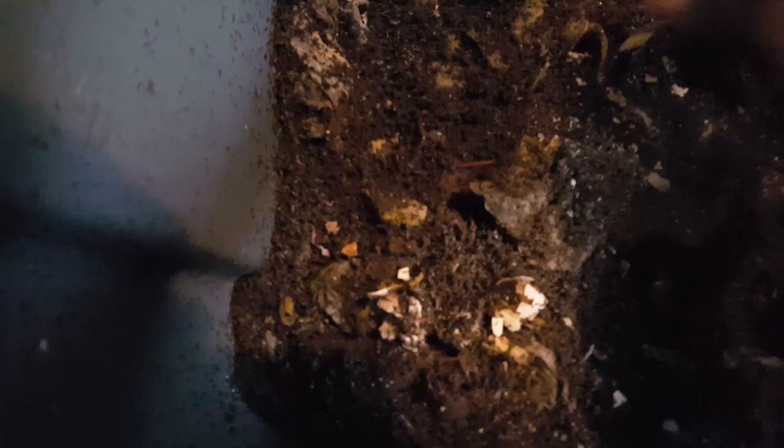Let's cover this up with some of the bedding and then feed my other worms in worm bin number two. Let's see what's going on in here — got a sprout that's growing through the paper, it's awesome. These castings are looking nice too.